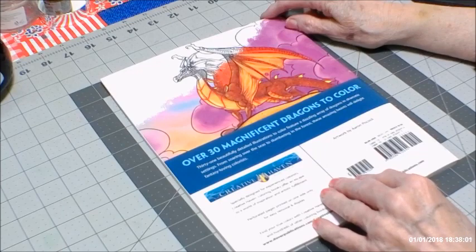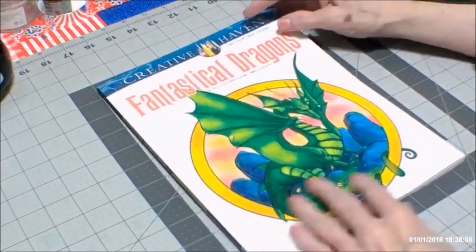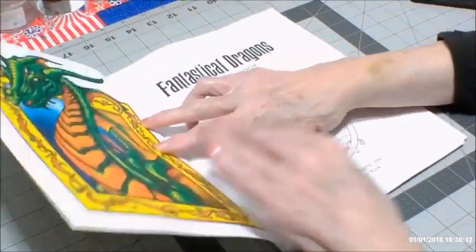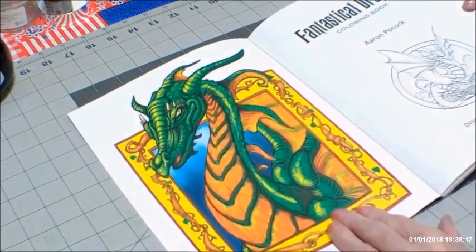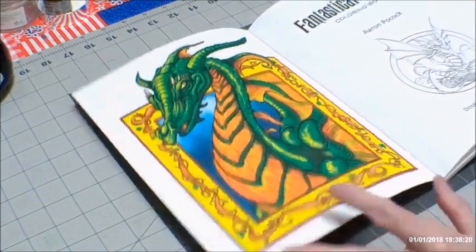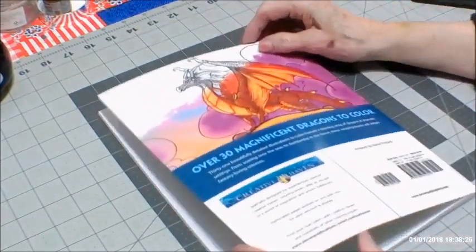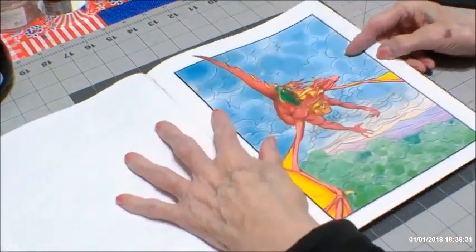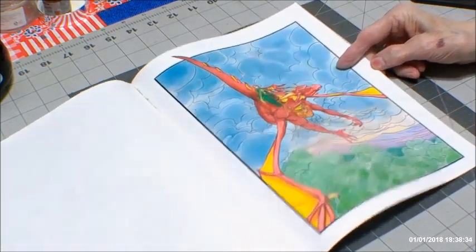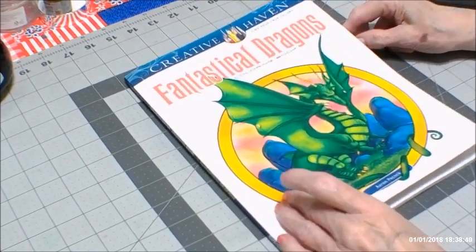There are 30 magnificent dragons to color in this book. Look at the one on the front — I love Creative Haven. Their paper is excellent quality, and they have a colored image on the inside cover as an example, a beautiful cover. They always have a colored image partway on the back, and also an image in the back of the book that is colored, so you have some type of guideline and can see what these pictures are going to look like when they're done.